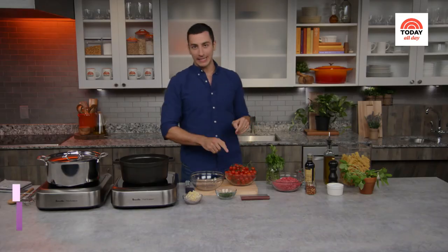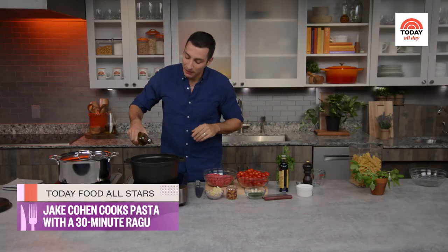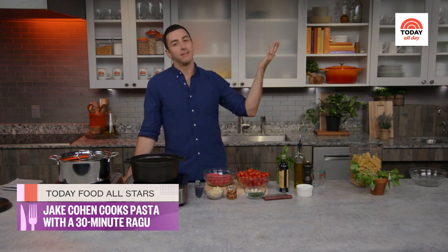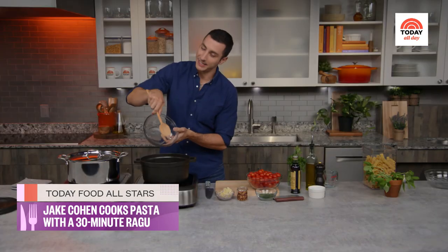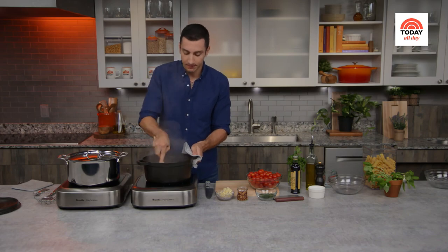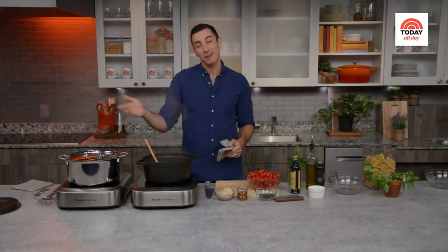We're using two pints of cherry tomatoes. In a Dutch oven, heat up three tablespoons of olive oil and let it come up — look for a nice shimmer to know it's hot. Add in one pound of lean ground beef and cook it down into crumbles. Throw in the beef — if you don't hear that sizzle, the pan wasn't hot enough. Use a wooden spoon to break up the beef into small crumbles and cook until no longer pink, about six to eight minutes, until caramelized and golden.